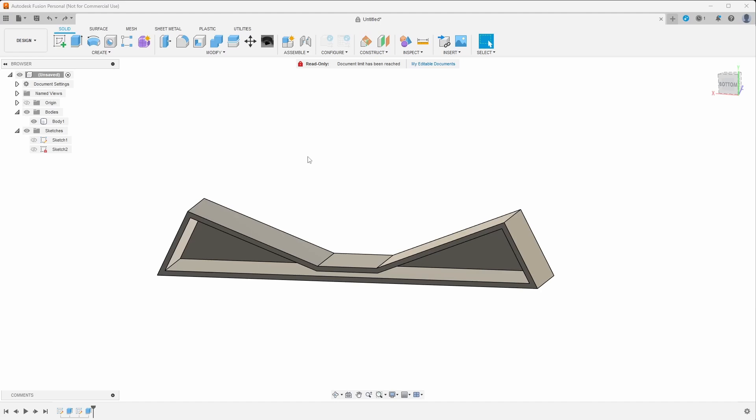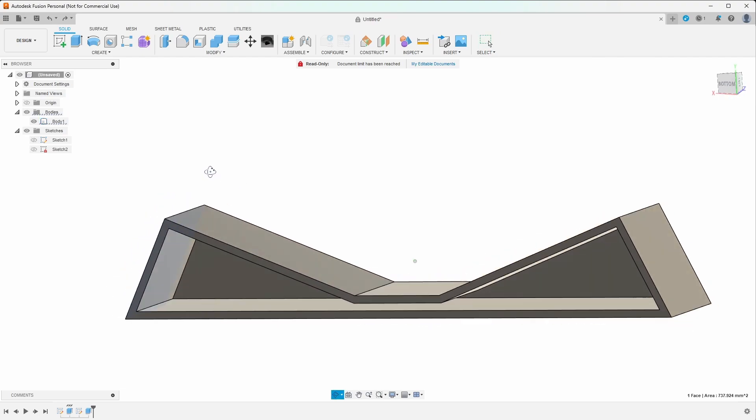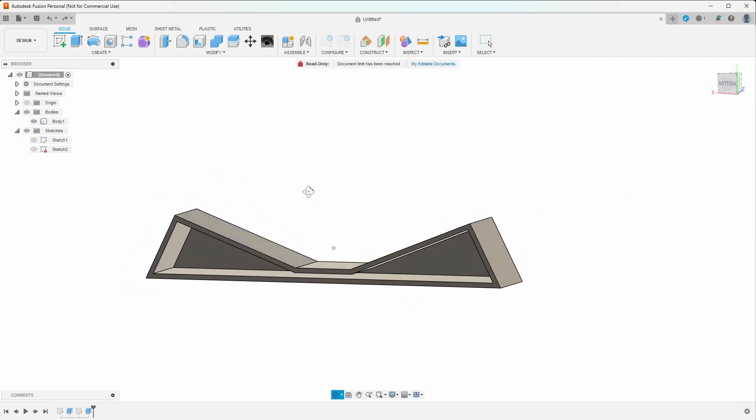Sketches are very powerful because they save you time if you need to modify the part after the fact. I'm going to undo what I just did because our sketch is correct. My suggestion is: once you have your object to a basic dimension and you're able to print it, I still recommend printing the object out and test fitting it so you can make any modifications first — before you start adding a whole bunch of features. You may end up having to go back because features you added are conflicting with a change you need to make.